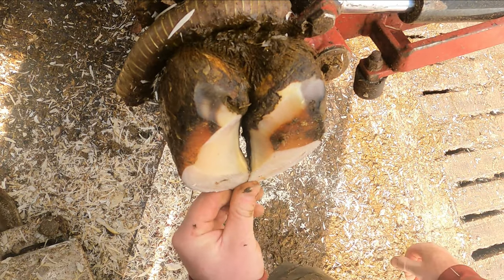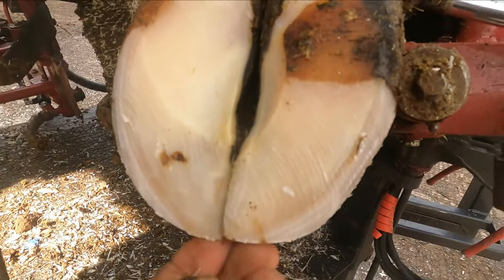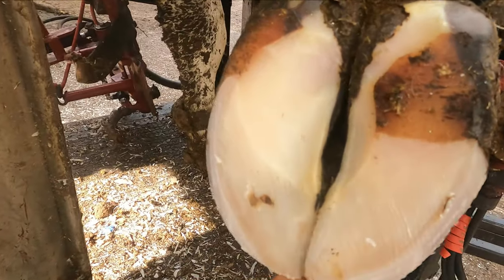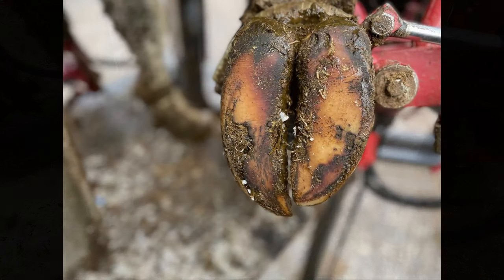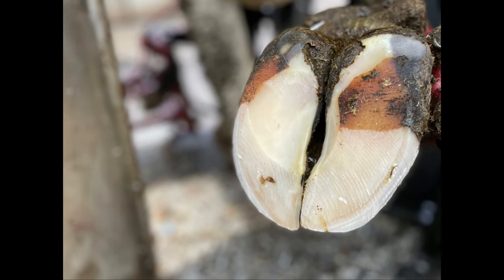And that's it — a huge difference. A lot better foot angle for when she's walking, balanced on both sides, and no pressure on where the ulcer site would be. It's a huge difference for her. Thanks for watching.